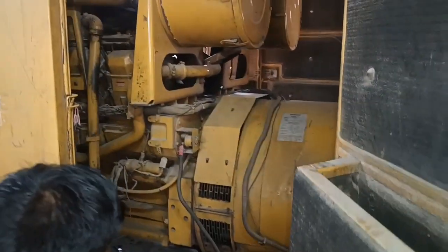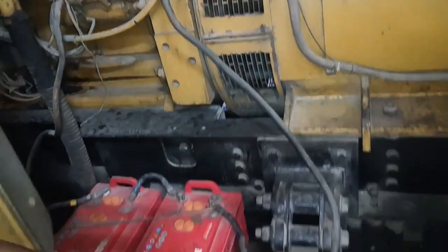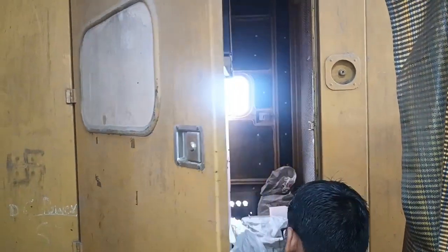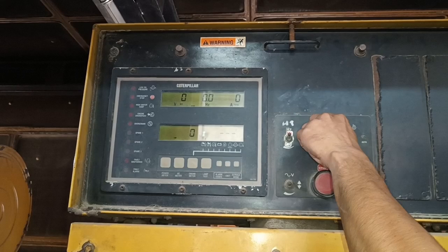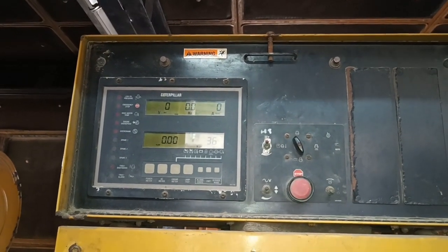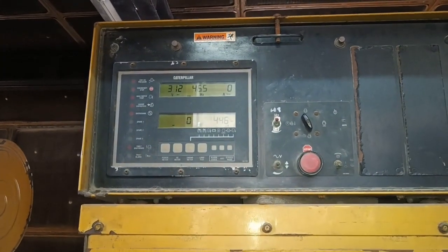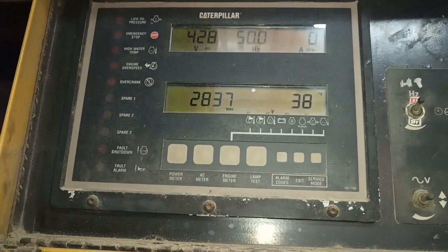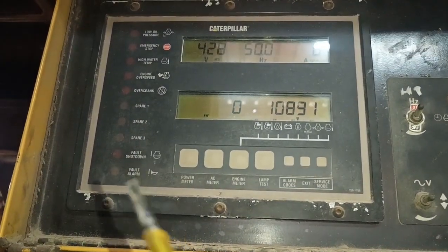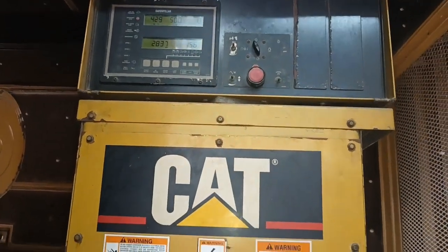Now trying to start the diesel generator and check if voltage is coming properly. First turn on the battery key, then rotate it half a round to start the generator. You can see the diesel generator is starting. The fault indicator is not blinking — fault indicator is okay. Voltage is now 428 volts — generating voltage is okay. The fault alarm has been removed.